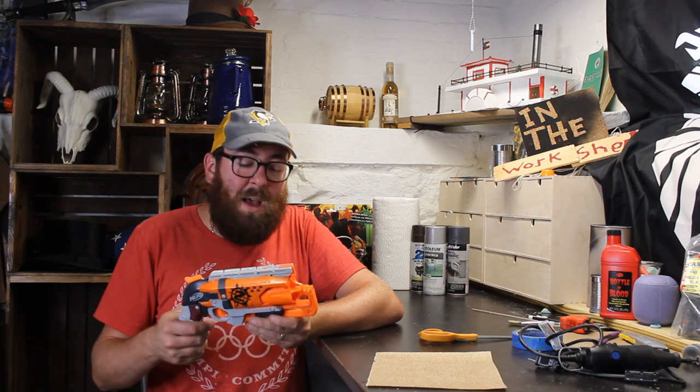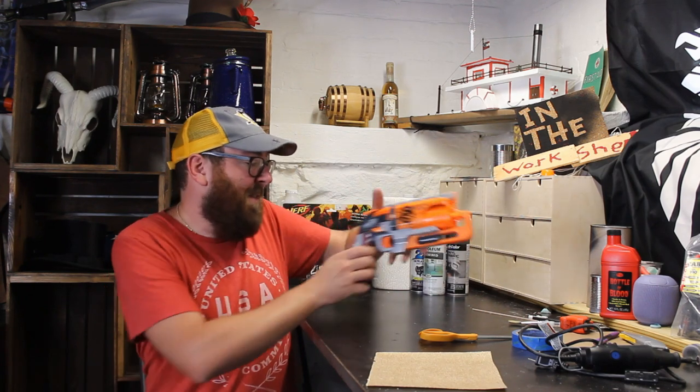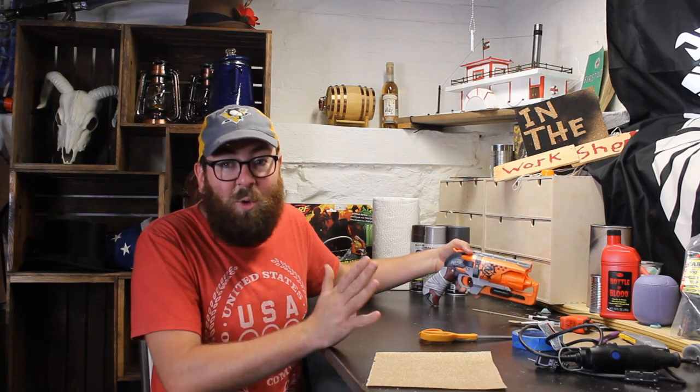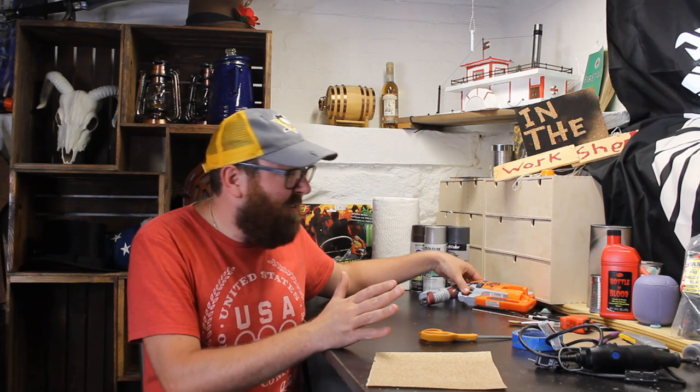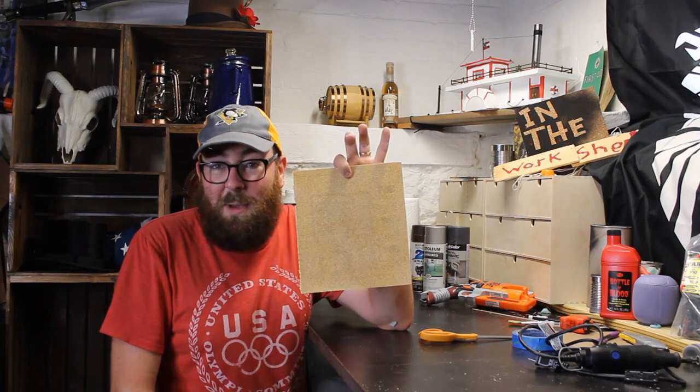Let's try to keep this as simple and accessible as possible. I have a supply list here, and let's go through things that are required — things you're definitely going to need — versus things that if you have laying around, go ahead and use them. The first thing you're probably going to need is sandpaper.